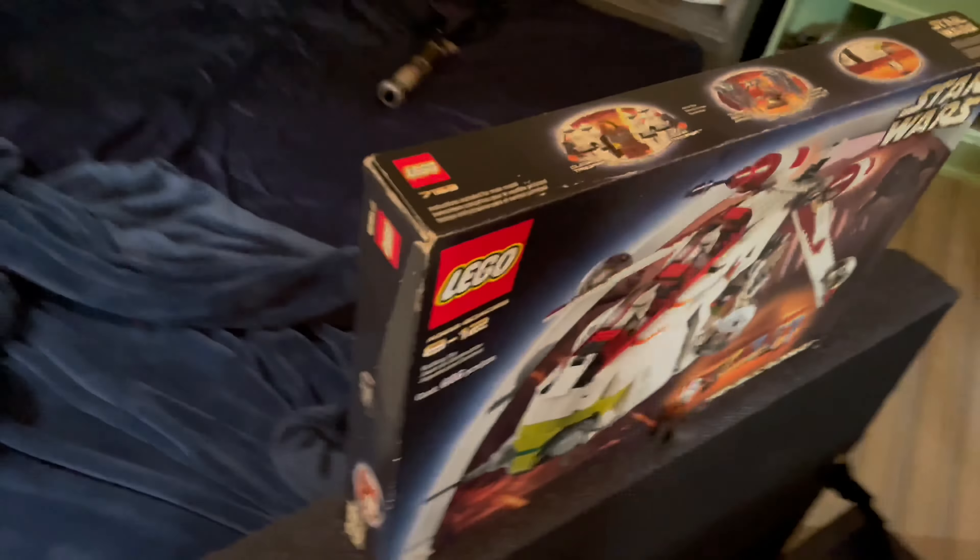Here is the Republic Gunship in all its great glory. We've got the front side here. I do not have the dark gray light tube blades installed in the cannons — those did not come with the set, so I'll have to order those later. We've got the Clone Pilots sitting in the cockpit. There is a little control panel stick piece right here, which is pretty cool. Not too big for 2002, but we'll take it. Same here on the top part — pretty cool that LEGO was able to do that.